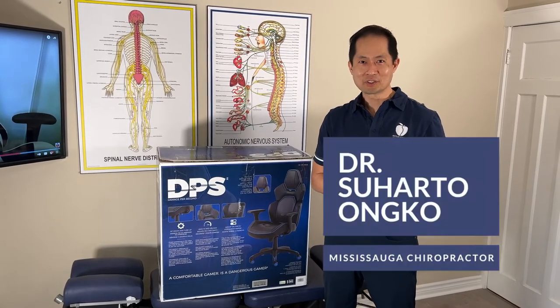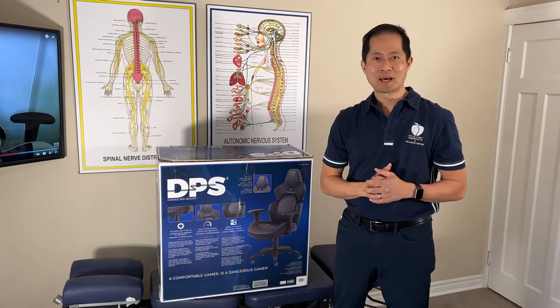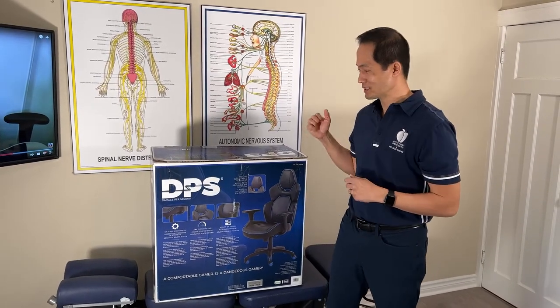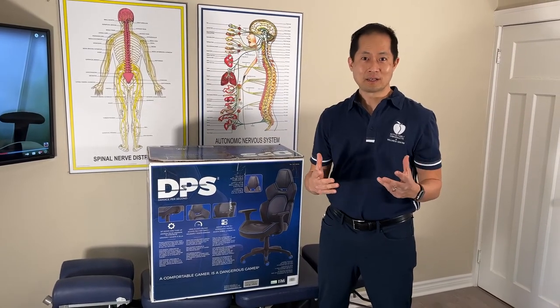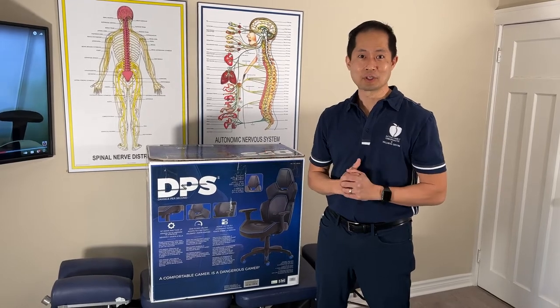Hi, I'm Dr. Onkel and I'm a chiropractor here in Mississauga, Ontario, Canada for the past 23 years. Today we're going to talk about how this chair is actually relevant to your spinal health — is it good for your posture, is it good for your spinal health in general.